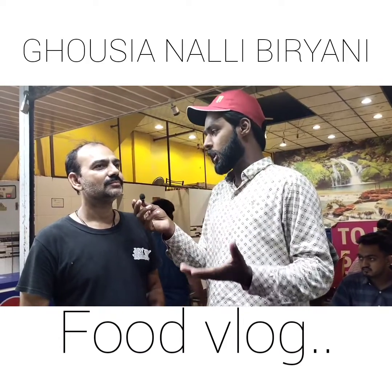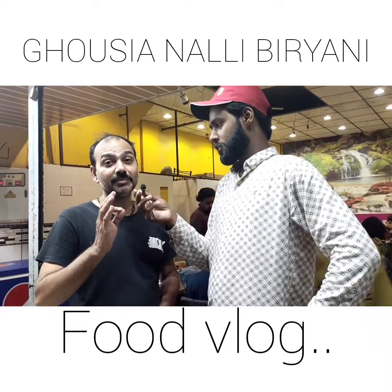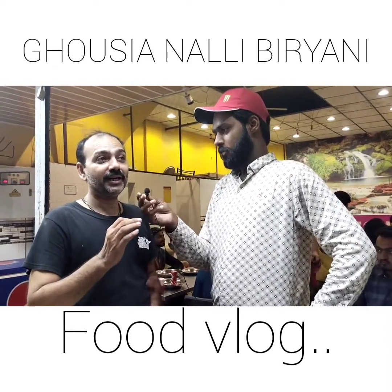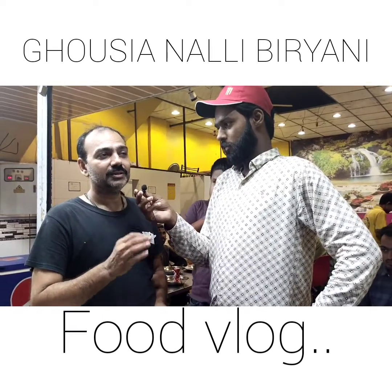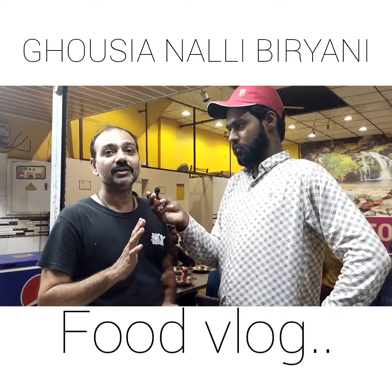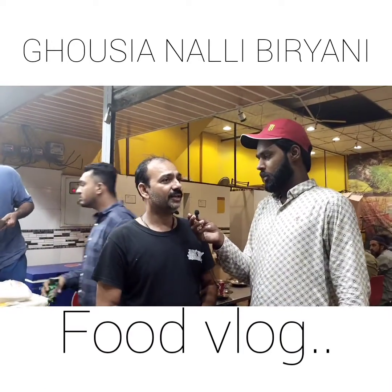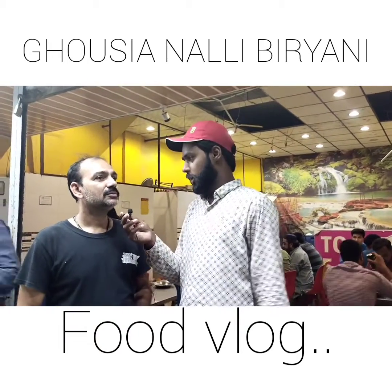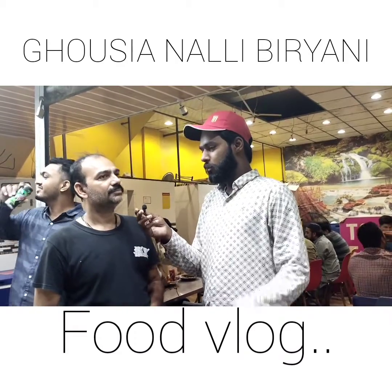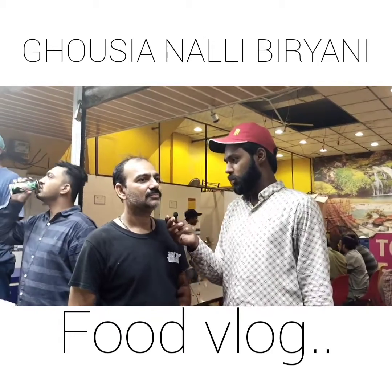We also have burnt biryani. You can add different ingredients or oil. These are very good food - a beef-based biryani. It has a different type of beef preparation. I also have many big brands that have separate companies. It's another branch as well.